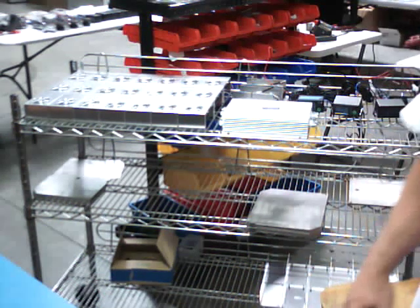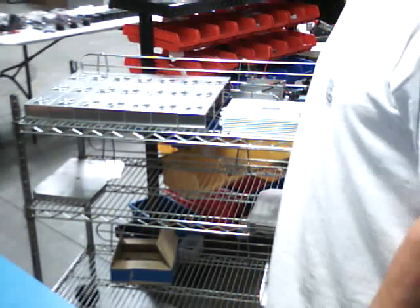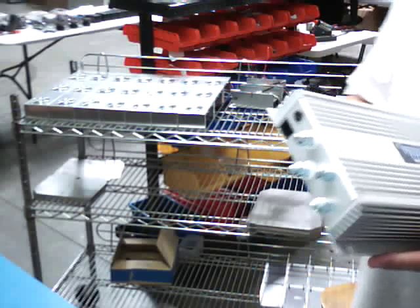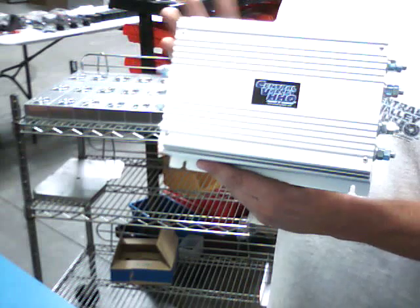I'm going to do a quick video. I just want to show people what we've got going on here. This is a hydrogen controller. As you can see, it's a pretty good size unit.